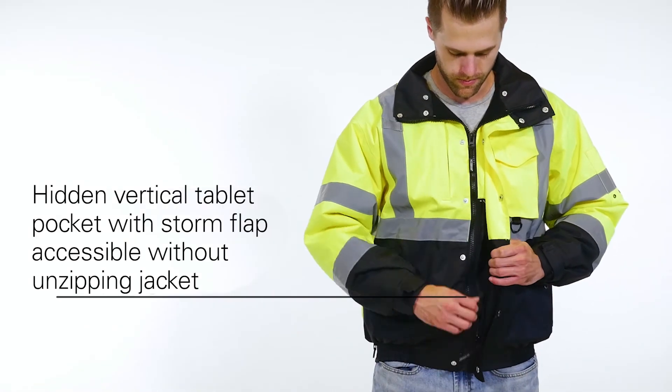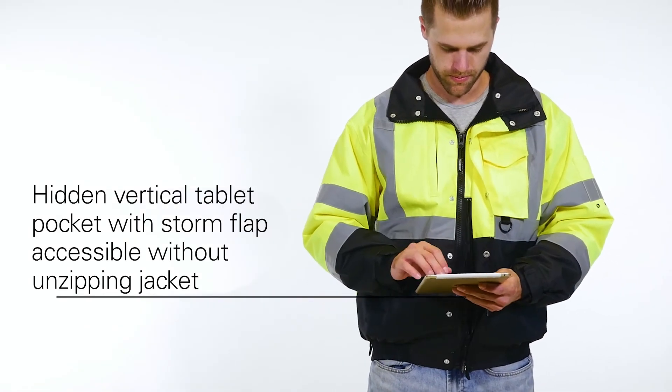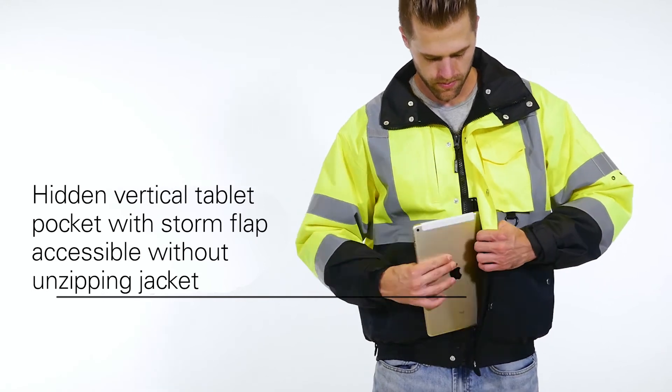Lastly, the jacket hides a vertical tablet pocket with a storm flap on the inside, which can be accessed without unzipping the jacket.